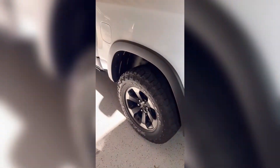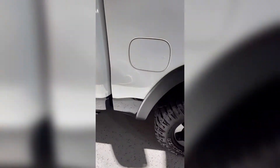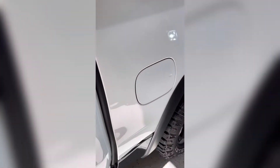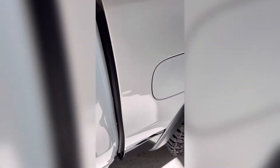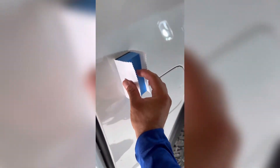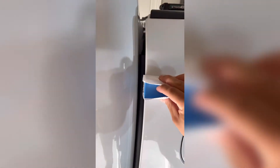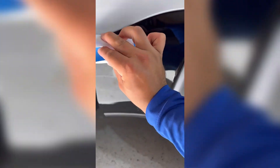Now I'm going to show you how I know when to remove the ceramic coating. We have to wait until it flashes, so I'm just going to show you what that looks like. Going in the middle, then up and down. Get a little bit of the plastic right there.